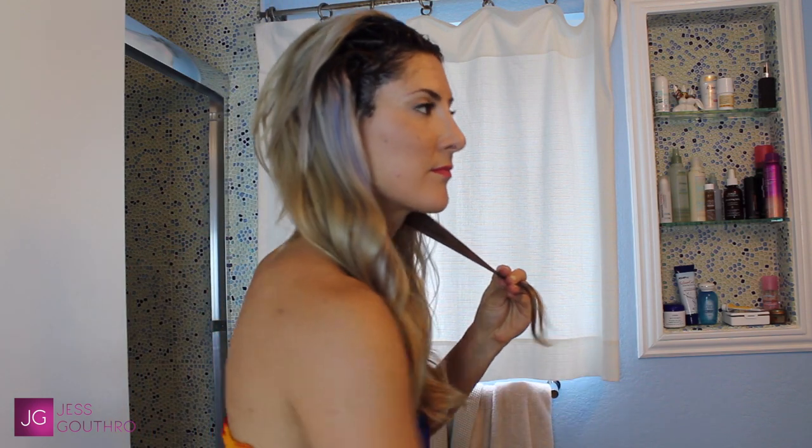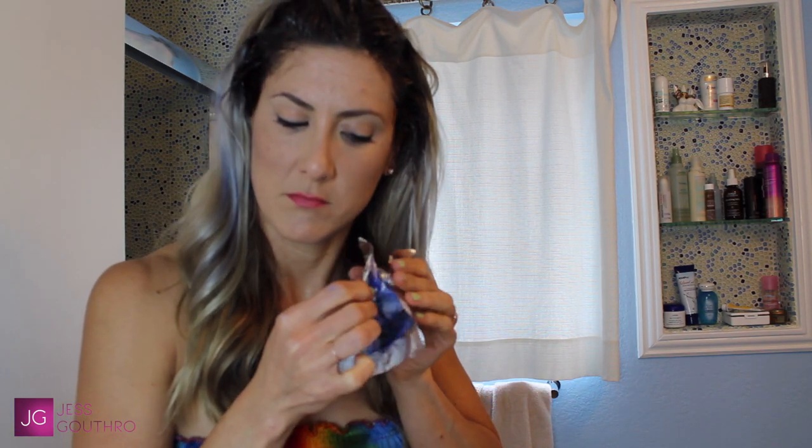I mix up my bleach here with a 20 volume developer — you're going to need some foils for this as well. I start from the back, take a really small section, press it against the foil, and then paint just the ends — like maybe the last six inches of the hair. You want to blend this up towards the brown too, making sure there's no harsh line. Once you've got it all covered in the bleach, fold that foil into a small packet so it can process.